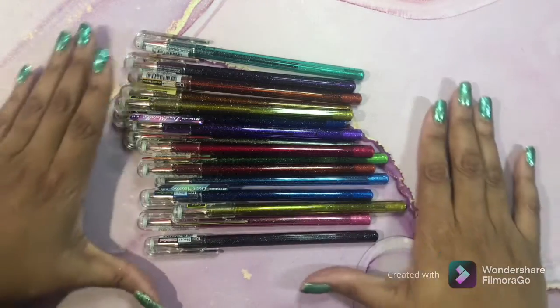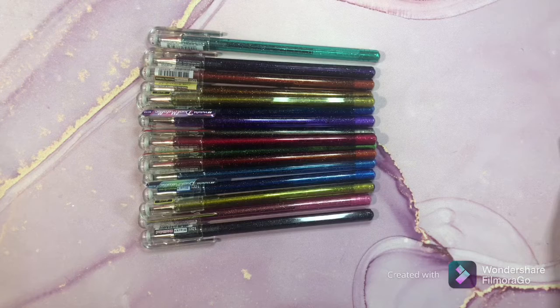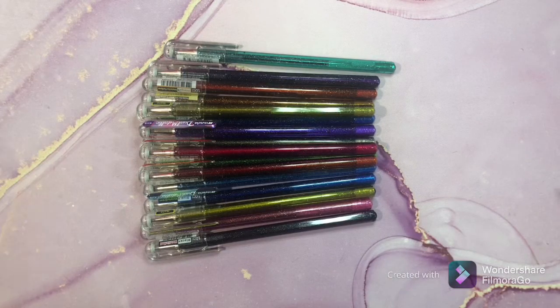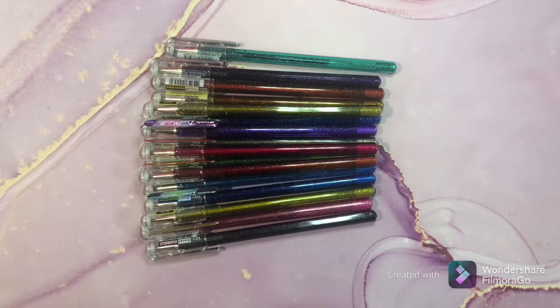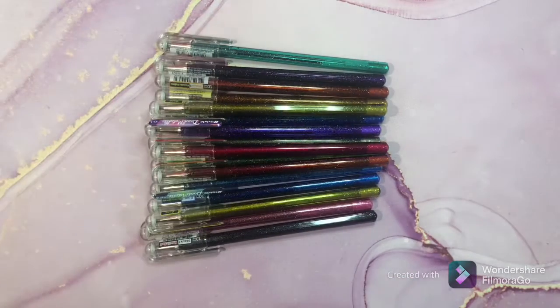Hi guys, welcome back! I hope all is well and everyone is having a great day. Today I have a video that was requested several times - I was asked to share what I use on my coloring pages to add sparkle and shine. I have a lot to show you, so have a snack and your beverage of preference handy. I'm going to link as many of these products below as I possibly can - probably about 25 to 30 different things.